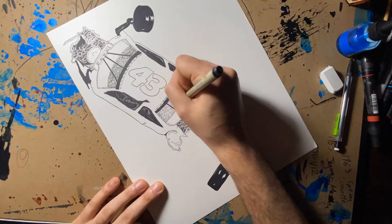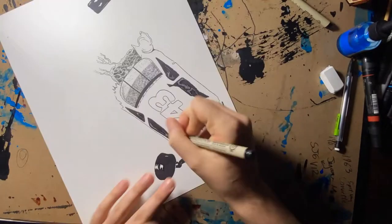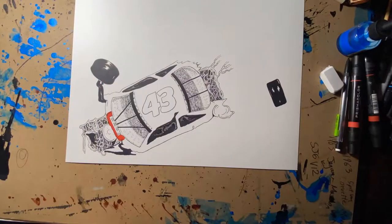Right now I'm just using my micron pen to crosshatch the shading into the windows, add a little bit of depth between the window and the dashboard.